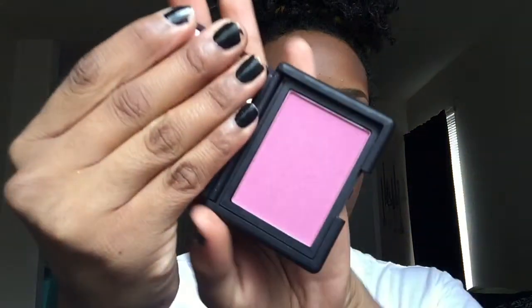Now it's time for blush. I'm using the NARS Mata Hara color — this is the bomb. I'm sweeping it across my existing blush from the ELF palette to give a pop of color in a natural glowing way, which looks refreshed on my darker skin tone. If you don't want to splurge on NARS, you can use Milani's Luminoso or Coralina blush for the same results. This looks absolutely beautiful on NC45.